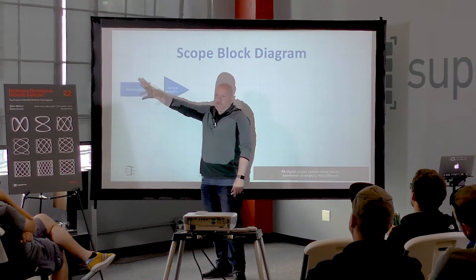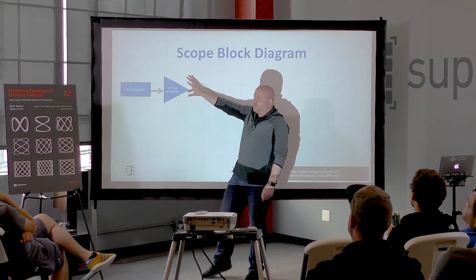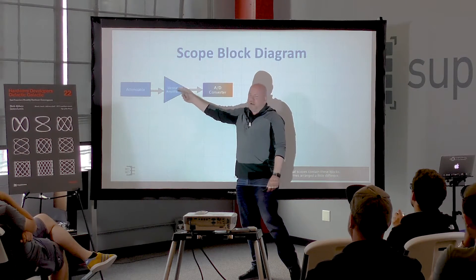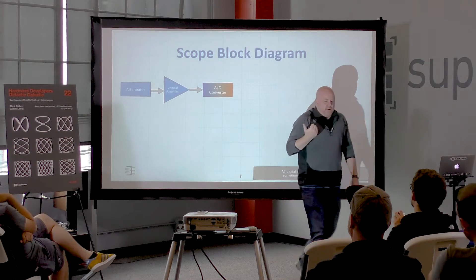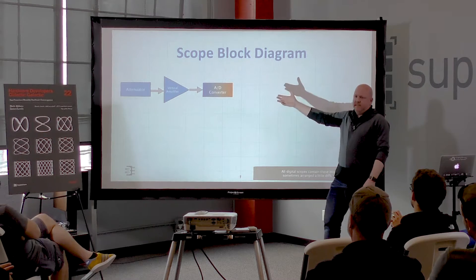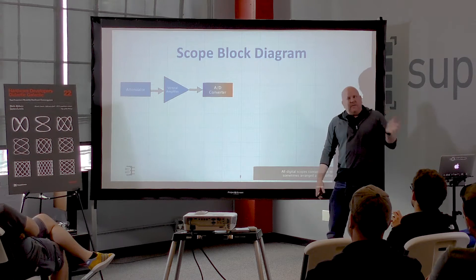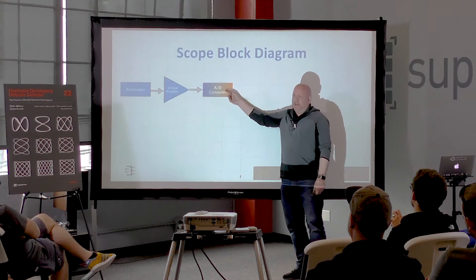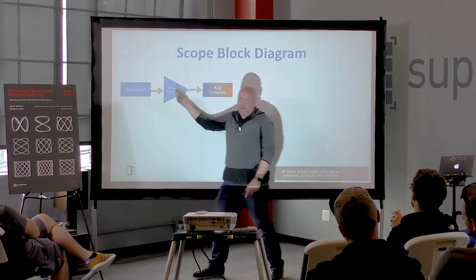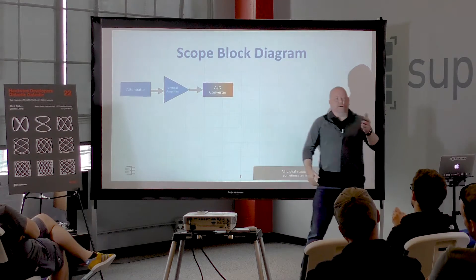There's always an attenuator stage — that's how you get 10 millivolts or 100 millivolts per division. There's a preamplifier driving the signal into an A-to-D. One reason you need a preamp is it's a buffer for the A-to-Ds, which may present a huge load. Also, A-to-Ds only like signals in a certain dynamic range, so the whole point of this front end is to make your signal compatible with the A-to-D.